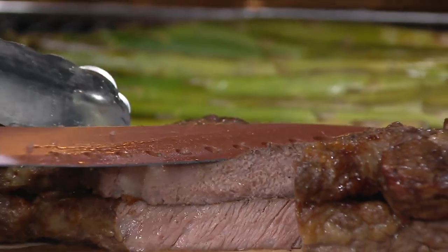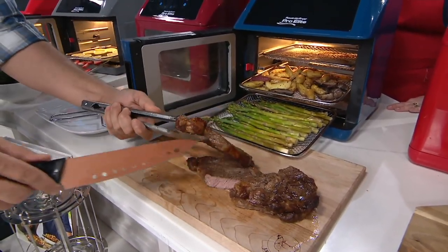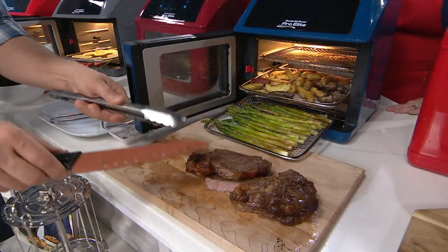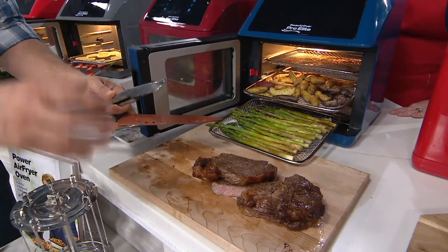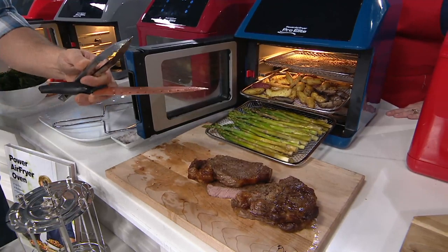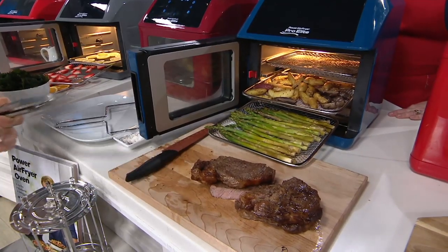It has the power. What I want to show you is how it cooks all the way around. To get that Maillard effect that creates flavor, it's usually only the part of the protein that touches the pan. But here, all the way around, your food is touching the heat source because it's the hot air. So it seals those juices in the middle, you get a great sear and great flavor, and you use very little oil — sometimes none at all.